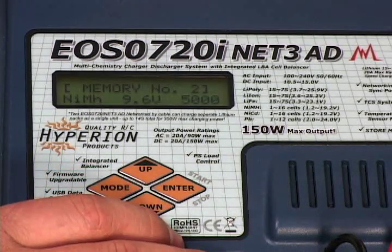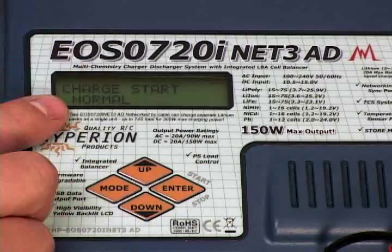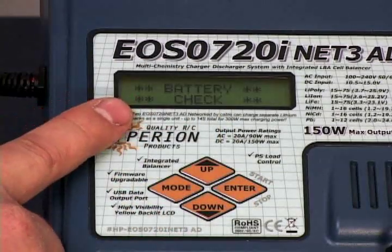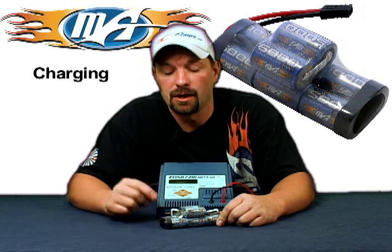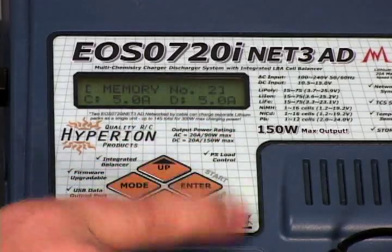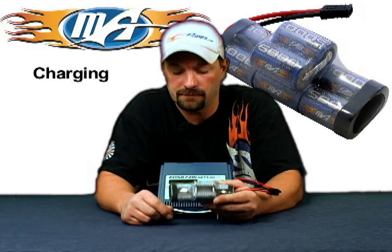Next, press and hold your enter button to start the charge process. You're going to see a screen that says 'charge start' and 'normal' — we're doing a regular charge so that's all we want to see. Press and hold enter again; it's going to do the battery check, then chime off and start the charge. When the battery is done charging, the charger will sound off an alarm. Press and hold enter to shut it off. That's how you charge a nickel metal pack with the 720i ACDC charger.